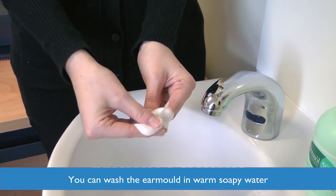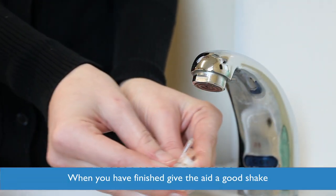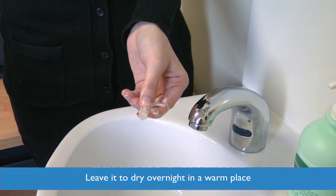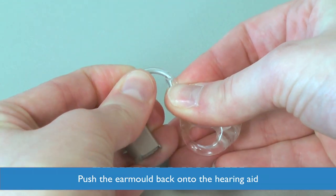You can wash the ear mould in warm soapy water. Just remember when you have finished to give it a good shake, and perhaps wash it in the evening and leave it somewhere warm to dry overnight. Then when you have finished, just push the ear mould back onto the hearing aid.